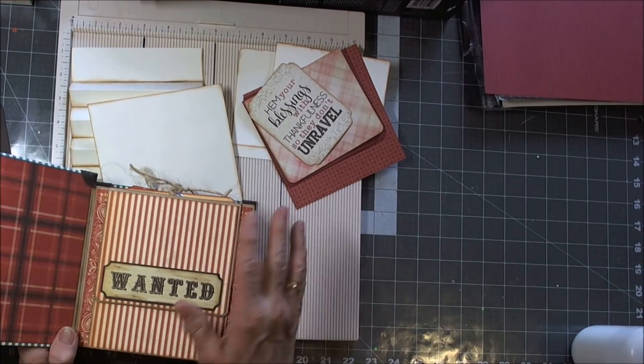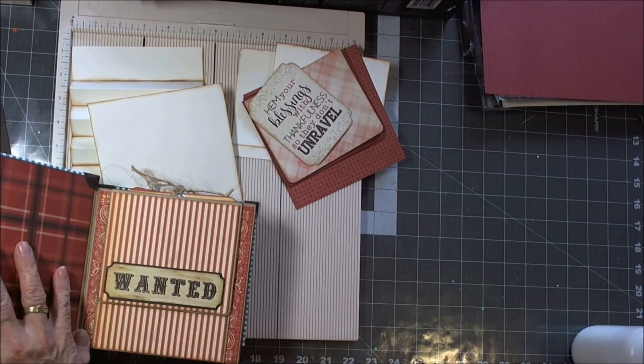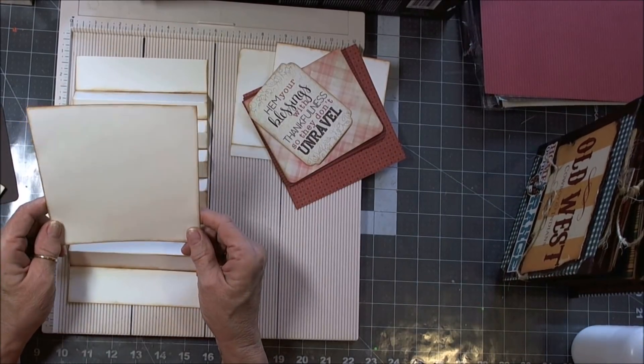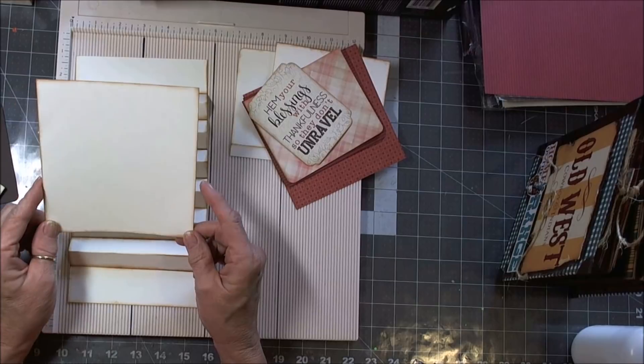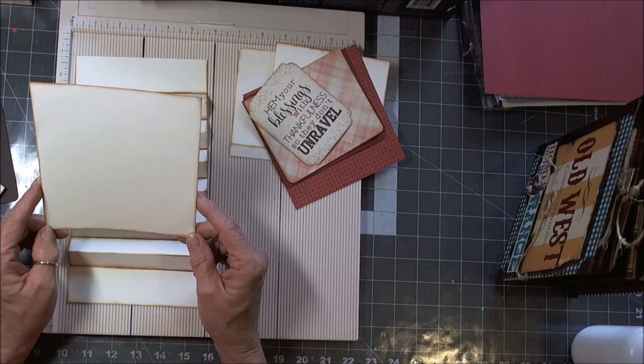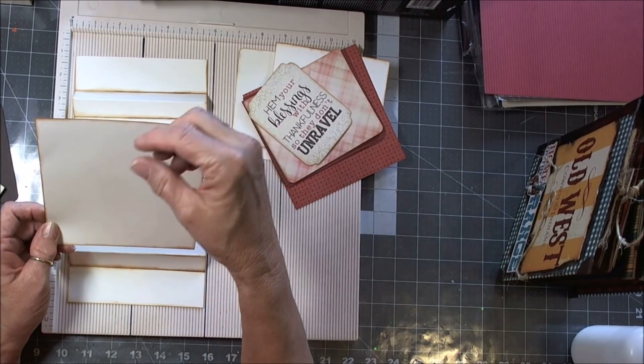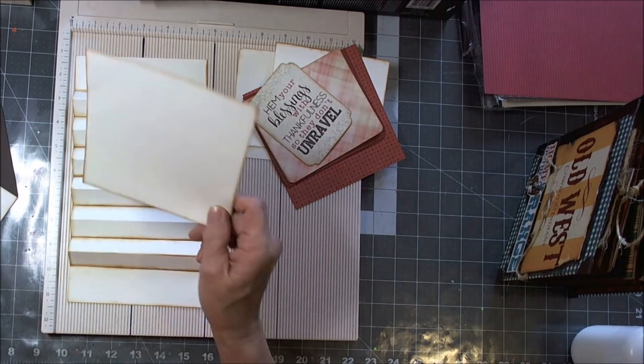This one happened to be a six inch square with six and a half inch covers. The reason I like the five and a half is that you can get four out of one sheet of paper, and if you're turning over anything, you have a half an inch to play with to make a flap.